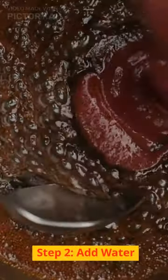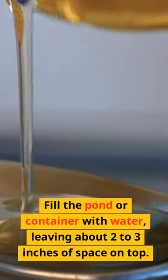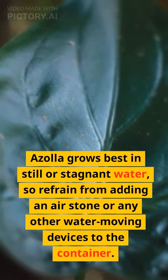Step 2: Add water. Fill the pond or container with water, leaving about 2 to 3 inches of space on top. Azola grows best in still or stagnant water, so refrain from adding an air stone or any other water-moving devices to the container.